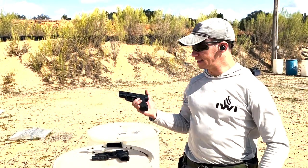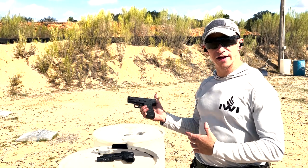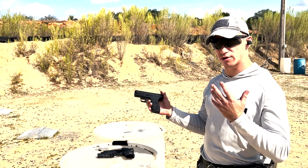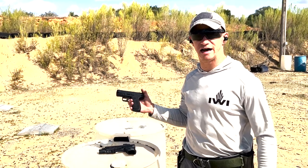I'm going to keep testing it and definitely mount an optic on there because we're in the 21st century. Stay tuned for more videos as we put it through about 1,000 rounds before a final review. Thanks for watching — TacticalFitnessAustin.com.